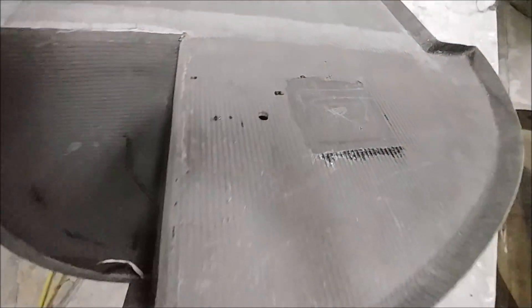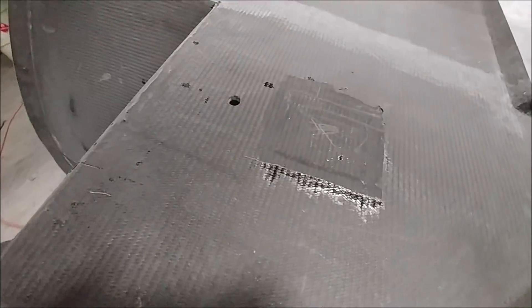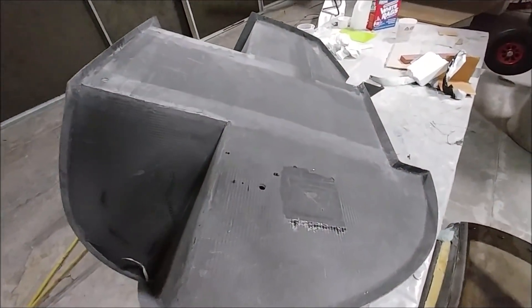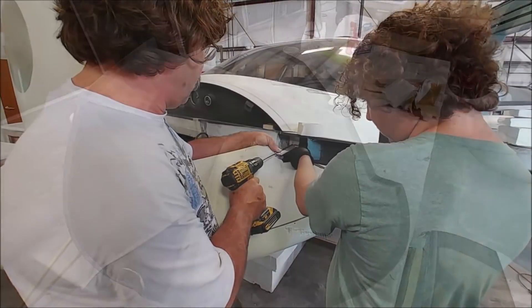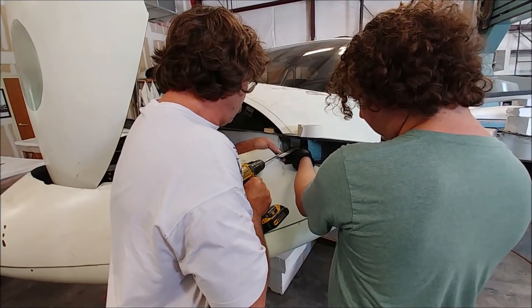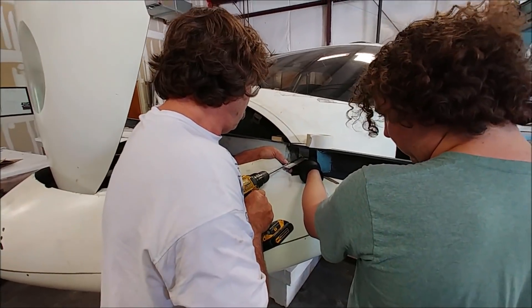Devin did a layup over there, and by the end of the day that was all basically dry — that little job done. It won't be long and we'll actually be putting the firewall up on the fuselage, and then in the next couple or three weeks we'll be test fitting the engine to the firewall.